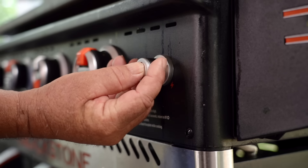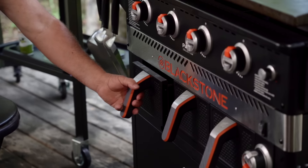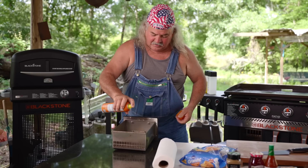Alright y'all, today we're going to use this air fryer. I got it preheated, we're going to cook our biscuits in it. Blackstone makes a great air fryer. Y'all watch this, here we go. I'm going to get my little pan out right here. Got that spray — always got to lube it up a little bit, you know what I mean.